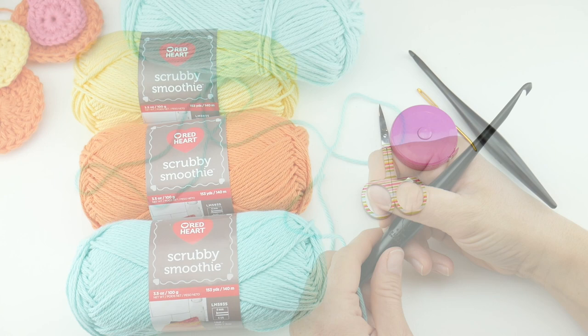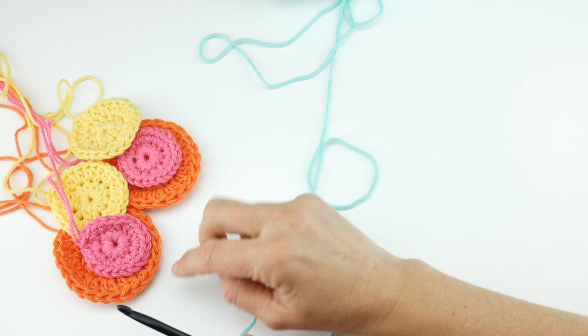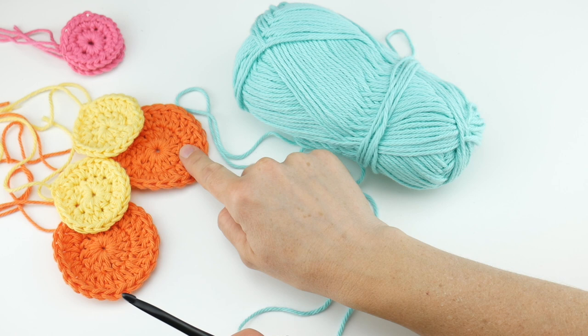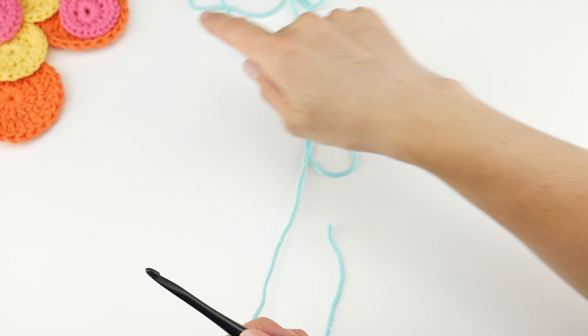We're going to learn how to make the granny square portion first, and then later in the video we'll learn how to make all the fun polka dots. At the beginning of the video I mentioned aqua, yellow, and orange, but I had some pink sitting nearby and it looked really cute, so I did add some pink dots too — just as a side note if you want to do that as well.